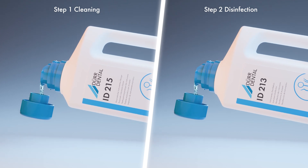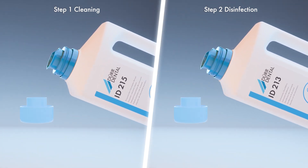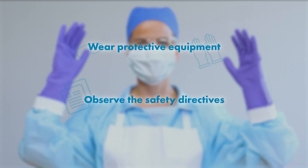The solution must be dosed in accordance with the manufacturer's instructions. Always use an appropriate dosing feeder for dosing. Please wear personal protective equipment and observe the occupational safety directives.